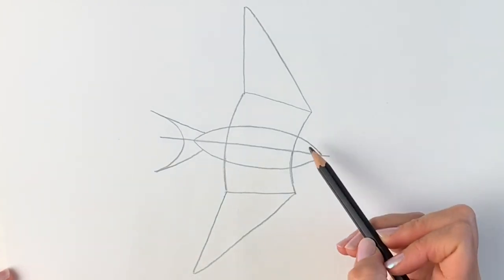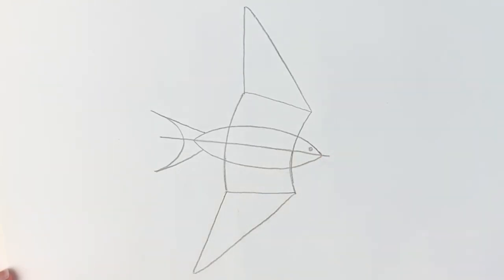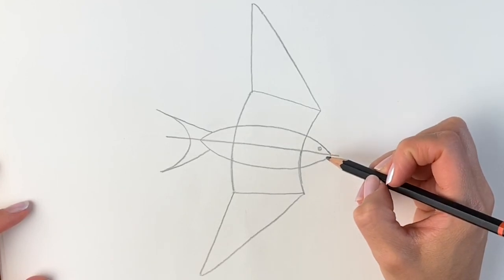Last but not least we're going to add in the eye. And that is the end of stage one. In stage two we're just going to make this look a little bit more realistic.